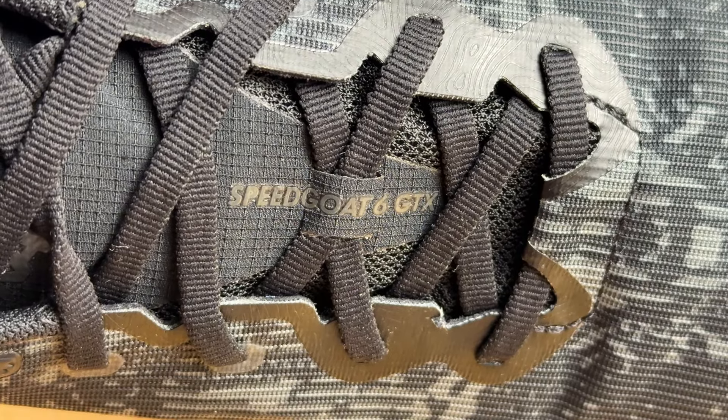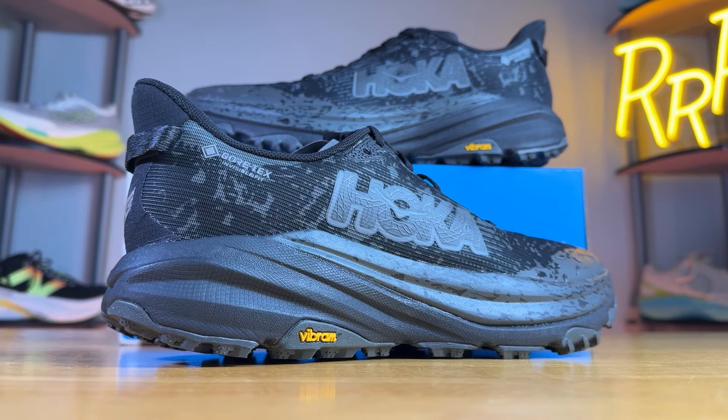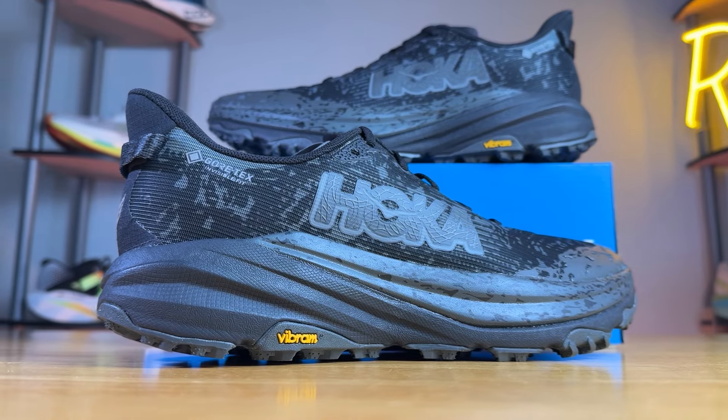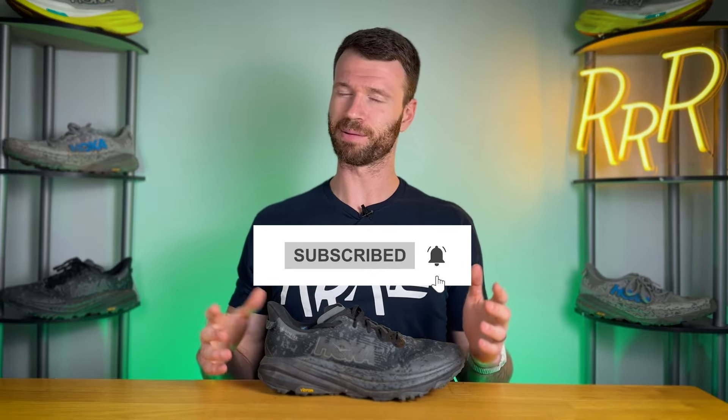Welcome to Ryan's Running Reviews in partnership with Roadrunner Sports. Today we're taking a look at a waterproof trail running shoe — it's the Hoka Speedgoat GTX. Let's run with it. Before we get started, I do want to say these shoes were provided to me by Roadrunner Sports; however, no one had a chance to preview this video and this synopsis is my own. Please leave a like on the video and consider subscribing.